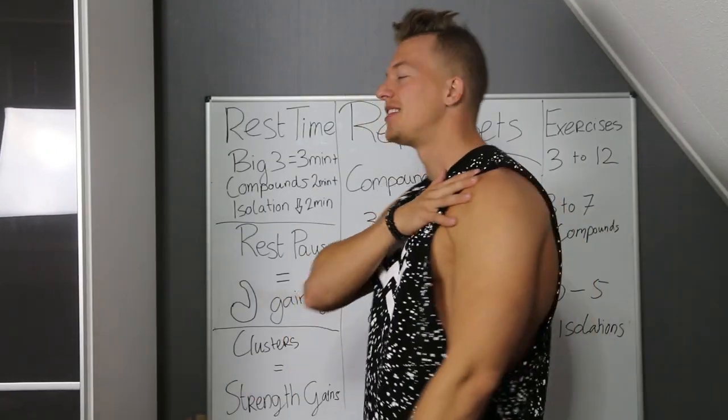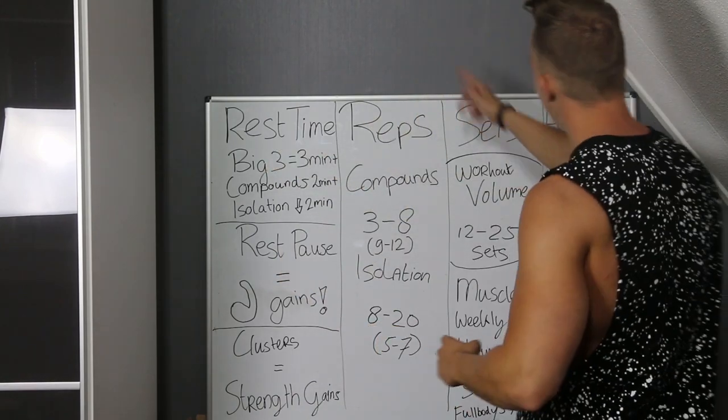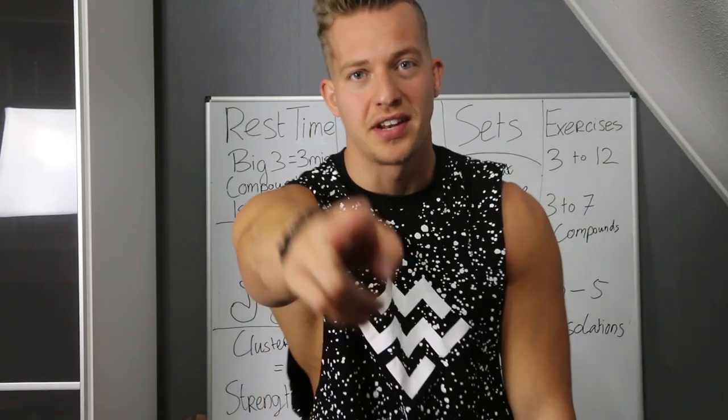Hey guys, Anthony here from AK Fitness. Today I got my whiteboard with me. I'm gonna talk about rest time, reps, sets, and how many exercises you have to do — all about programming. Let's start after the intro.